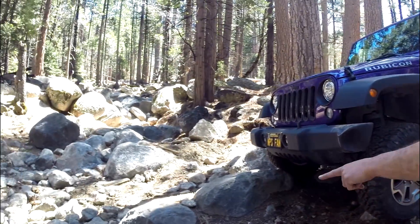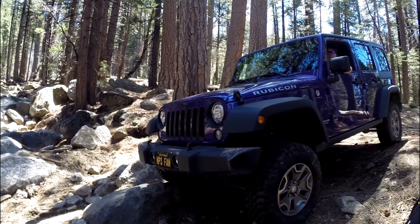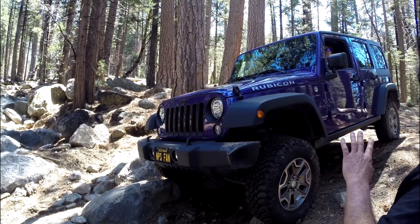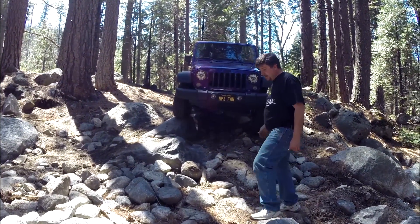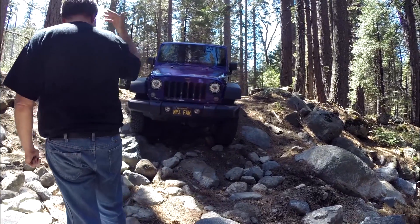As soon as you get the front tires down to the bottom of this rock right here, you can start turning. If you go up that rock you're going to be way off camera — it's going to feel uncomfortable. Go that way just a little if you're going to keep coming down. This way a little — perfect.